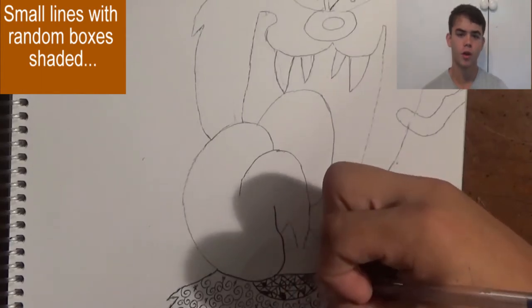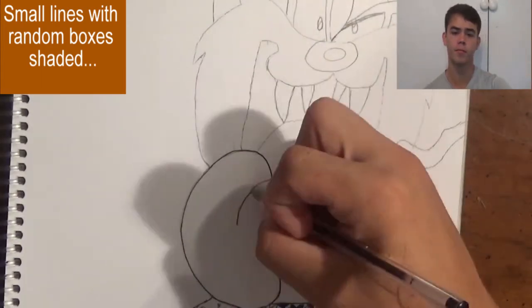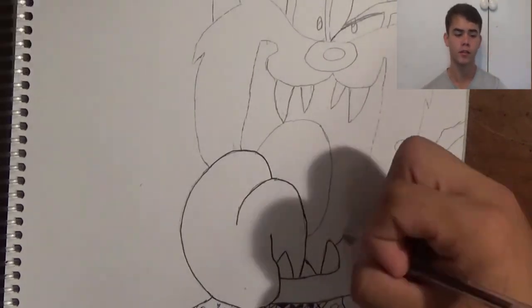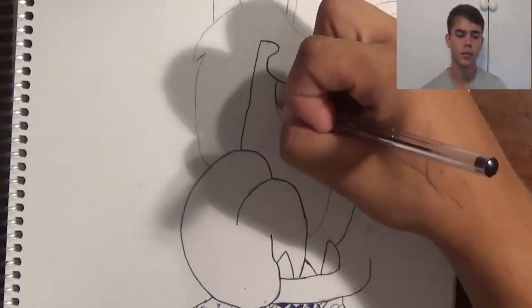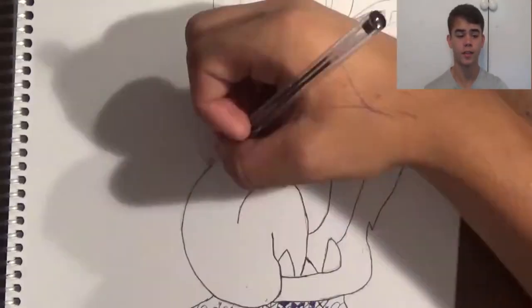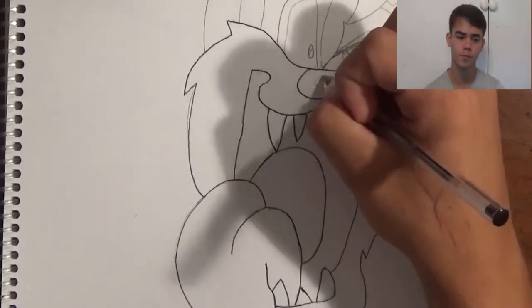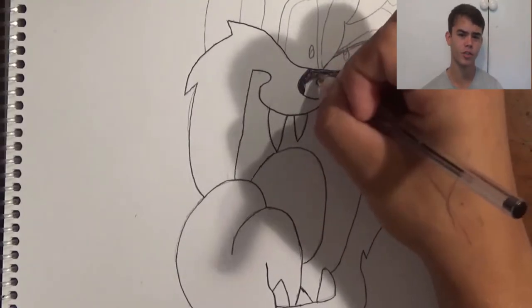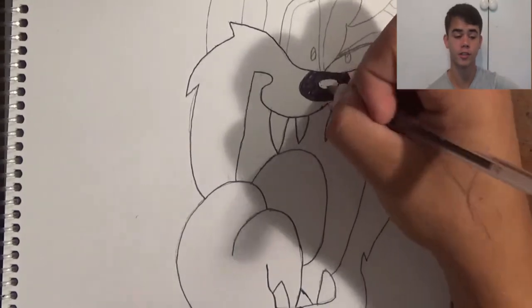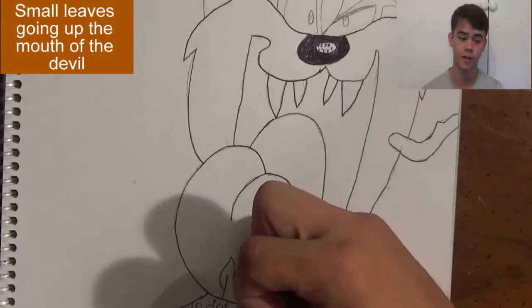Now I'm going to outline my Tasmanian Devil again — the tongue, the insides, everything, all around the middle — which is definitely key to having your drawing look good. Now I'm going on to the nose. The nose is really basic; you just want to shade it in with a pen. Then I drew little dots in the nose for a zentangle effect.